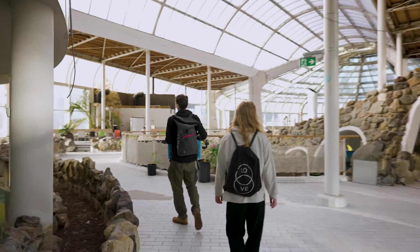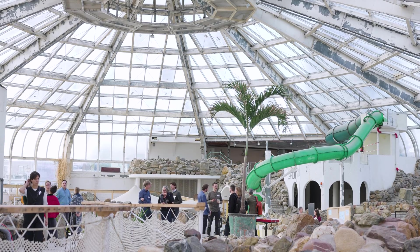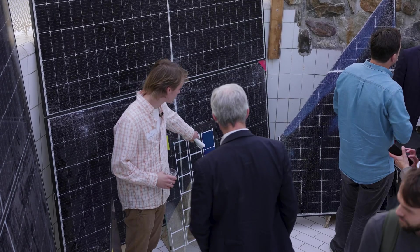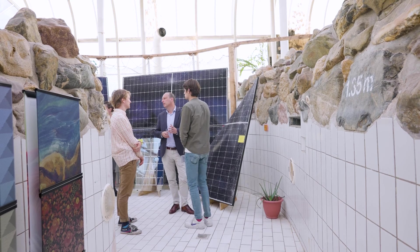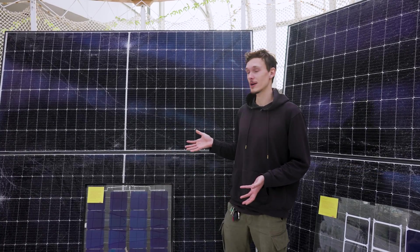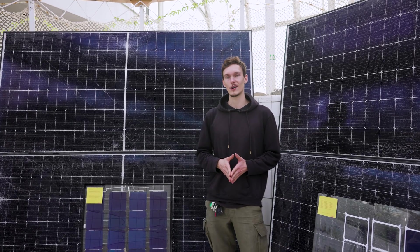We're here at Blue City, the circular economy hotspot in Rotterdam, and for the past week we've been exhibiting our Biosphere Solar panel compared to conventional solar panels, showing how conventional solar panels break and how our design circumvents those breakage modes.